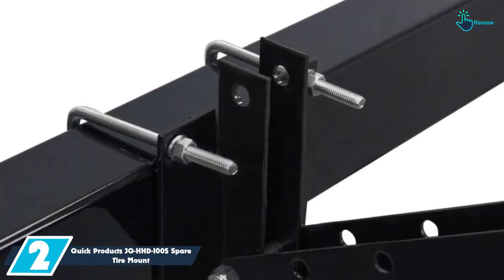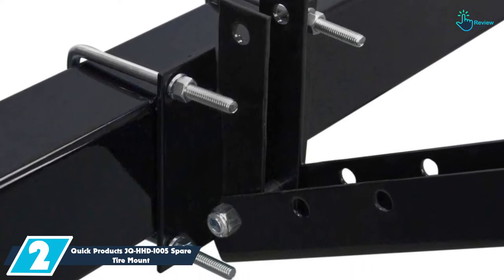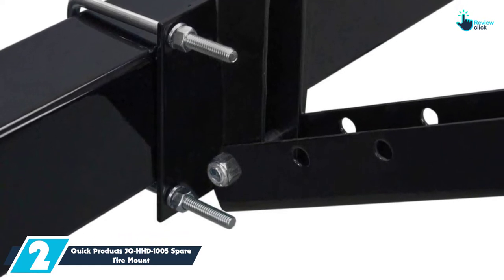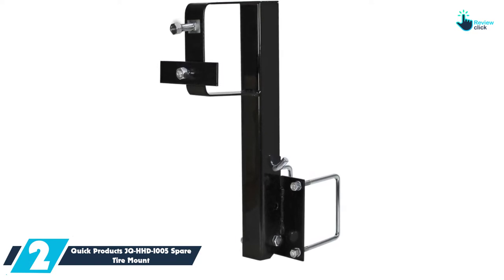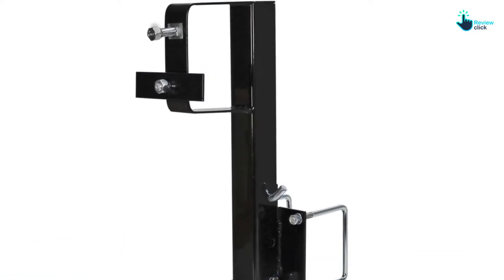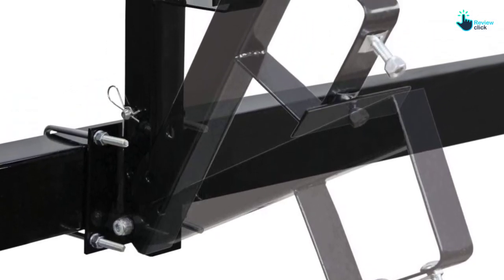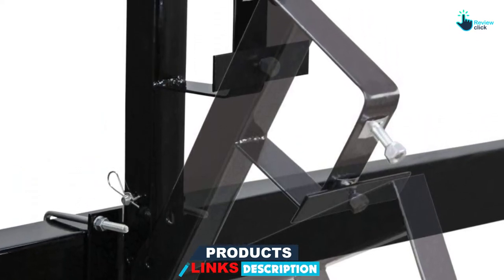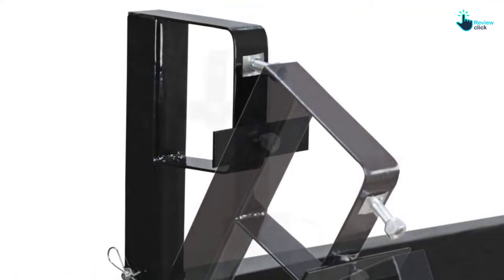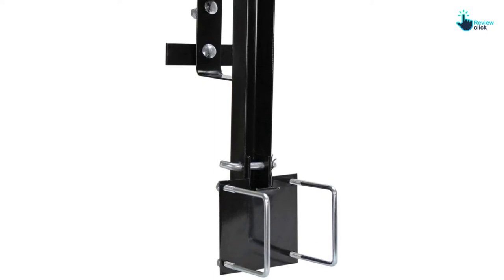At number 2, we have the Quick Products JQ-HHD-1005 Spare Tire Mount. The JQ-HHD-1005 suits adjustable and fold-down applications. Its retaining bolt features a clevis pin, making it adjustable. The RV tire carrier is a universal one that suits most wheels, including Kelsey-Hayes and Fayette types. Installing the mount on your RV's bumper is straightforward, and all installation hardware ships with the package. This carrier suits all 5, 6, and 8 lug wheels perfectly without movement. You'll save quite a lot at its highly economical price, and it comes with a lifetime limited warranty — a reminder that you have the right quality.